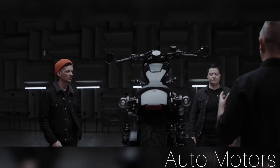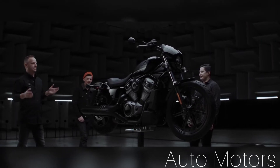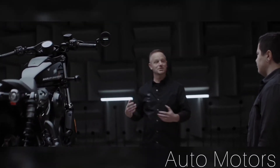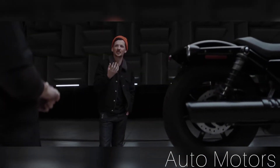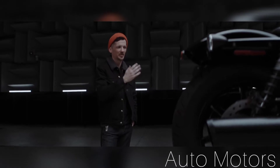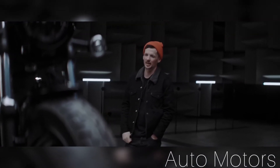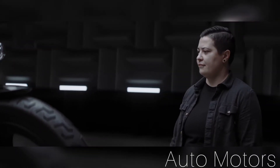We have three ride modes: rain, road, and sport. Especially riding this bike in sport mode — this bike is fast. You can run it all the way out to over 9,000 RPM and it just keeps pulling and pulling the whole way. It almost feels like you have two different types of engine. If you're used to riding Harley-Davidsons, the low end up to 5,000–6,000 RPM might feel a little bit familiar. But on top of that, you've got this whole other rev range and character that really brings the horsepower, the speed, and the exhilaration to this bike.